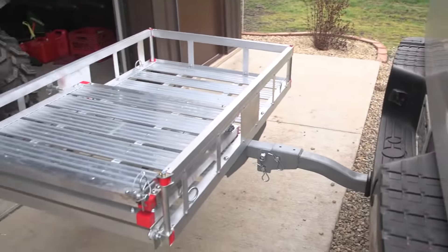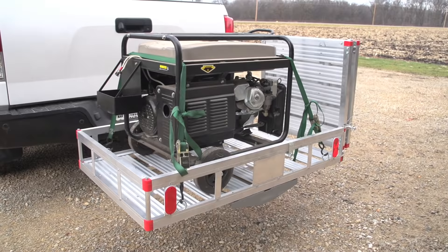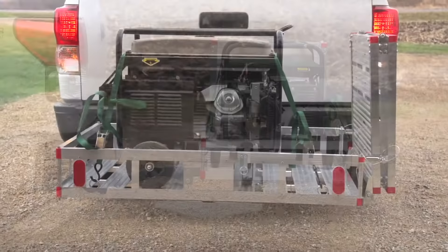Boost your vehicle's cargo space. Think outside the box. That bulky wheelchair or scooter won't fit in your back seat? Employ the GuideGear Cargo Carrier and haul it behind you. With a 500 pound load capacity, you can tote tons of gear and equipment without giving up any interior space.